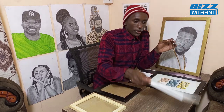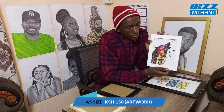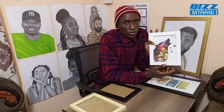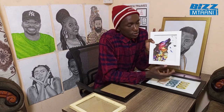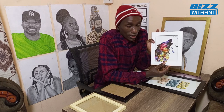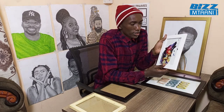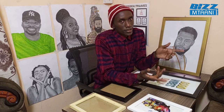With a printout it goes for 150 shillings. This one is a photograph — a photo you take with a phone or camera that you can place inside. This goes for 150 shillings with a printout or photograph inside. It comes in different colors: gold and silver.